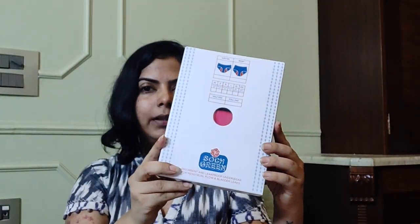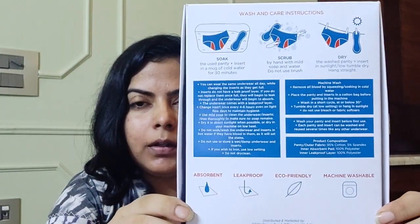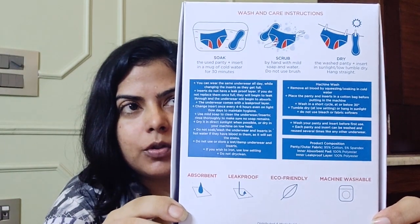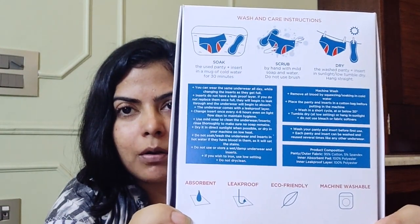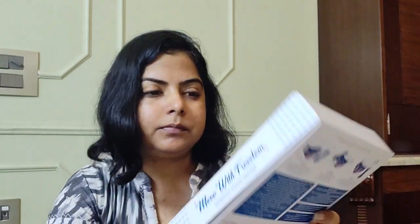What I want to talk about today is the new design. This is how you get it — that's the box. On the box you can clearly see all the wash care instructions, so you don't need to worry about how to wash them. It explains how to wash by hand and also in the washing machine.